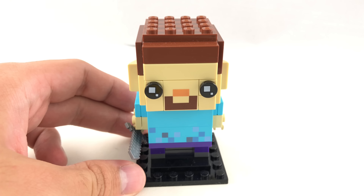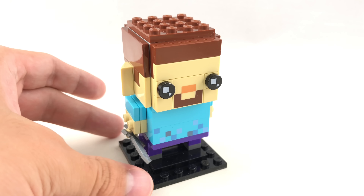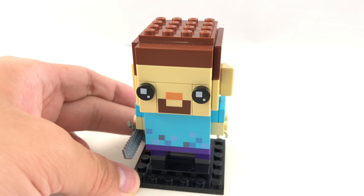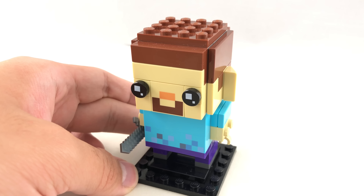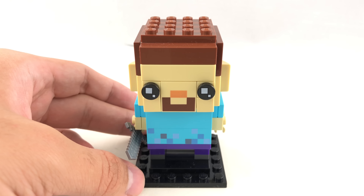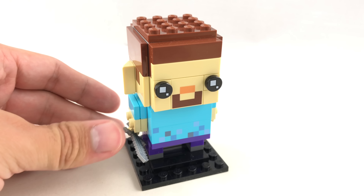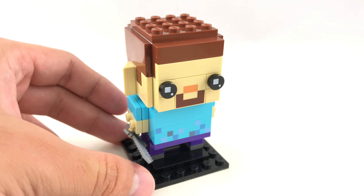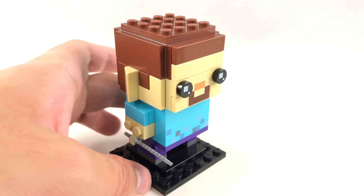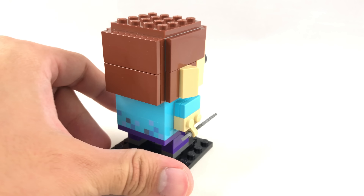As for Steve, he's a less interesting one. And it's weird how he has ears because Minecraft characters don't have ears. This is just kind of a problem with brickheads because for some of the Lego minifigure ones, they have ears as well, and Lego minifigures don't have ears, so I don't know what's going on there. Nice 2x2 print up front and 1x4 printed brick at the bottom. And he has his sword right there, which is not a new design but a nice reuse.